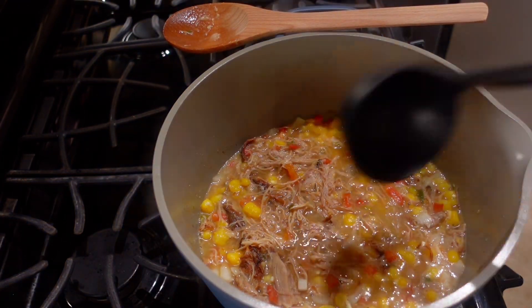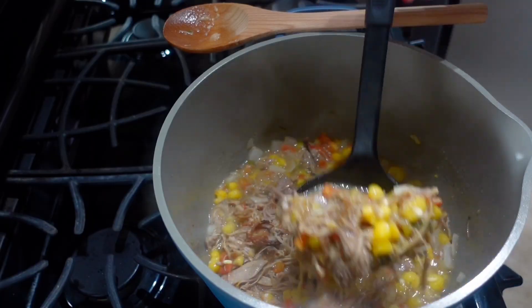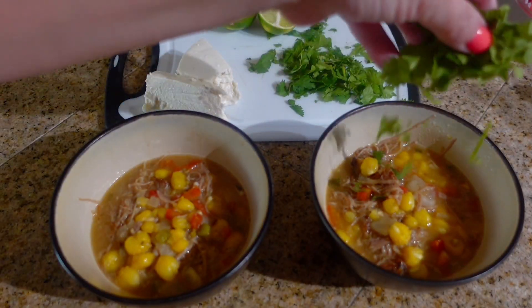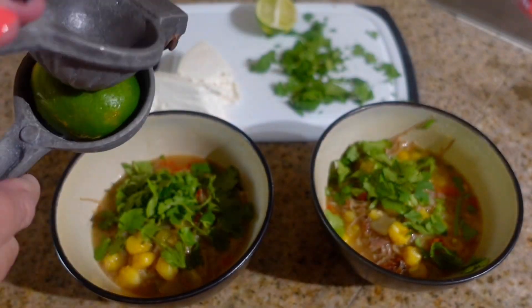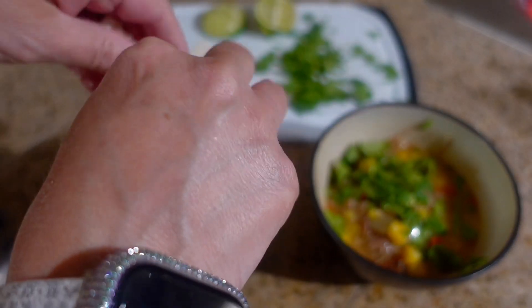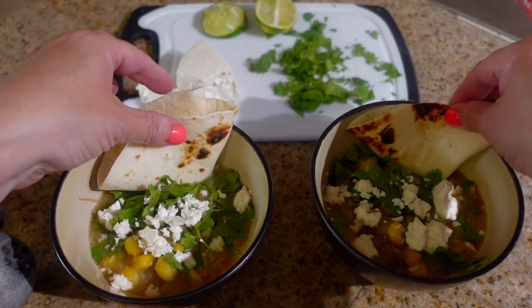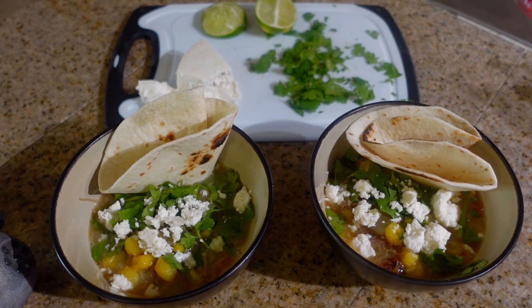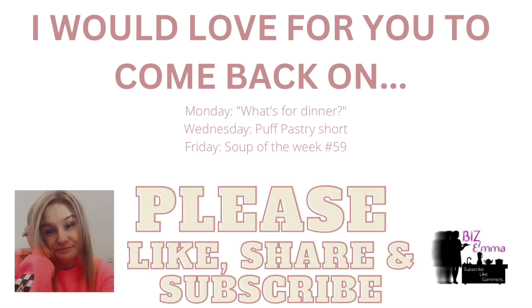Soup is done — now time to serve it up. There it is. I'm just going to do a sprinkle of cilantro, lime, and the crumble cheese. And here it is all served up. Delicious! We both rate the soup a 10. That concludes this week's Soup of the Week video. I hope you loved it — give it a thumbs up and subscribe if you haven't done so already. Have a fabulous weekend. Bye!